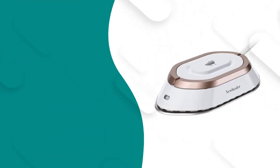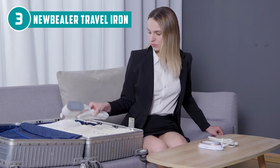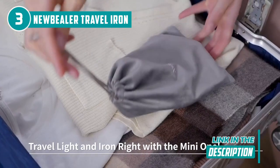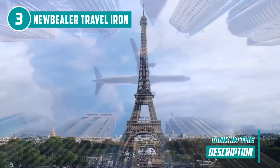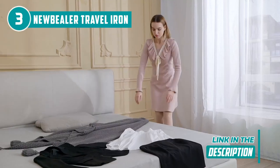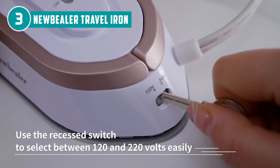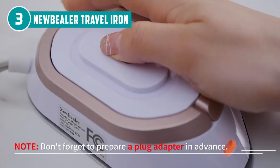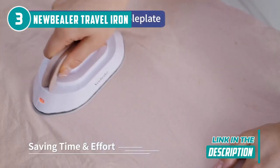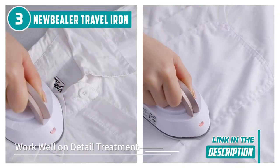The third mini iron on our list is the Nubular Travel Iron, which TrustedShoppingGuide.com has awarded a 4-badge rating. Introducing the Nubular Travel Iron, your ultimate globetrotting companion that effortlessly combines power, convenience, and style. This mini iron is ingeniously designed with a dual-voltage switch, granting you the freedom to take it anywhere in the world. With 300 watts of power, it's a wrinkle-removing marvel for virtually any fabric. Measuring just 6x3x1.3 inches and weighing a mere 0.95 pounds, it's a lightweight champion that effortlessly slots into suitcases or travel bags.